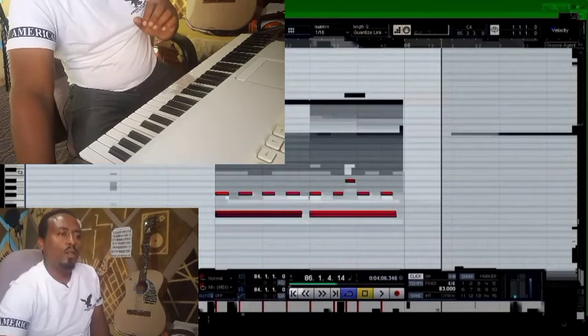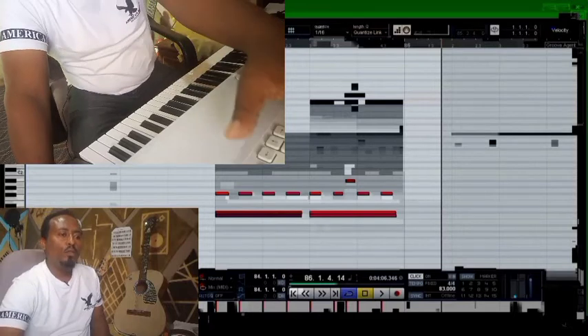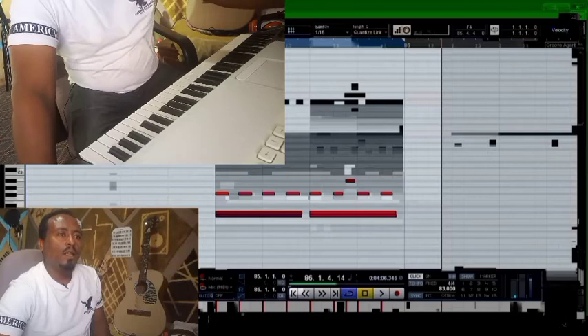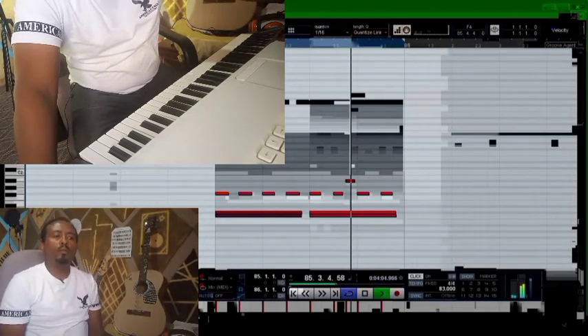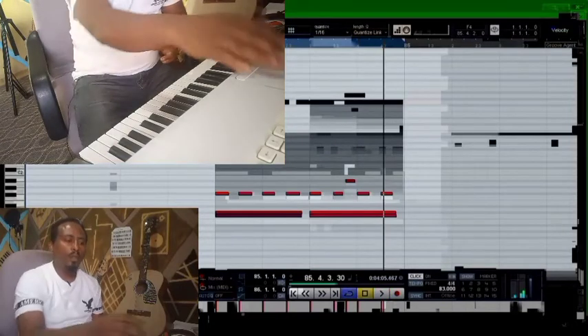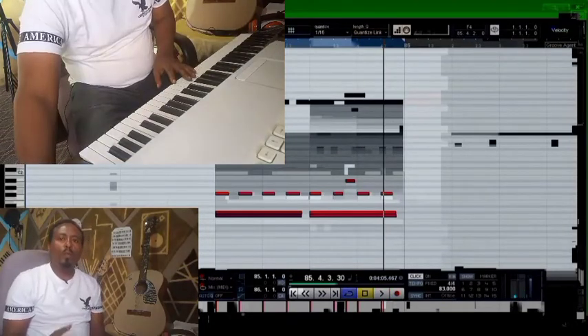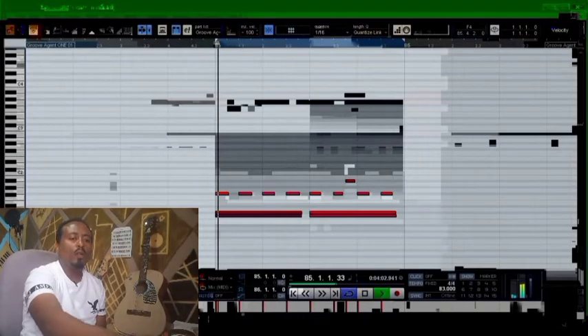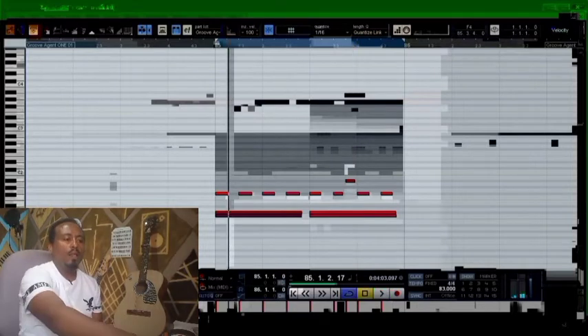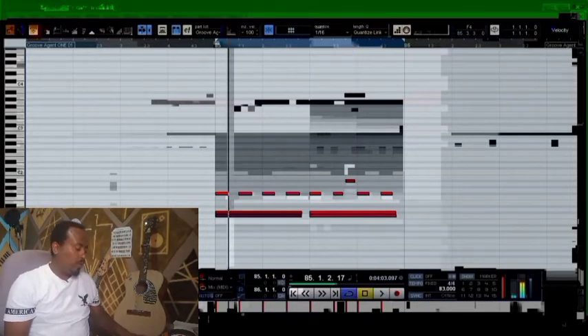When you open it, you'll need to use the one we're going to use for all the options. When we open it, you'll have to know all the options. Now we will see how the current unit will be placed — click one. If you want to close it, you can close it and open it.